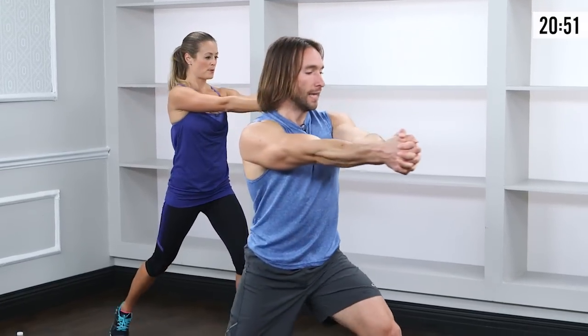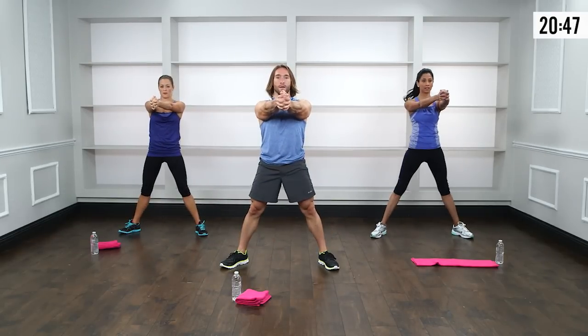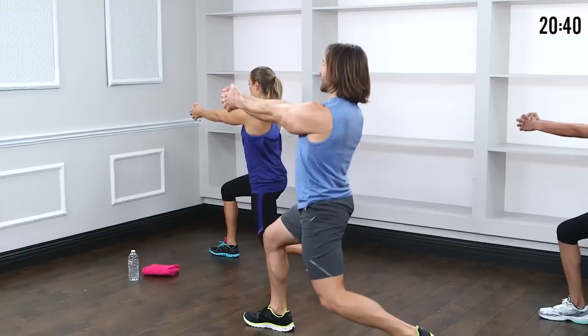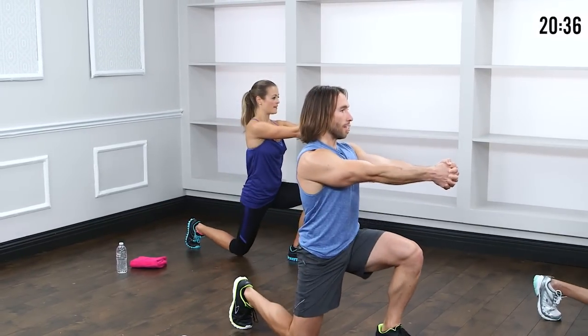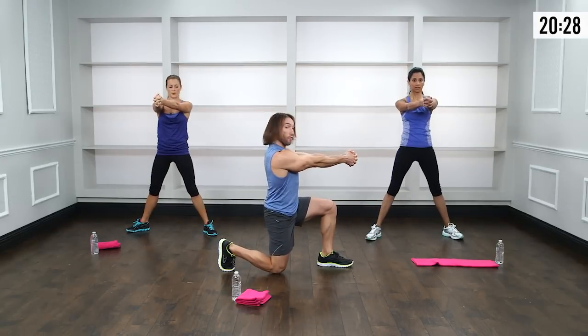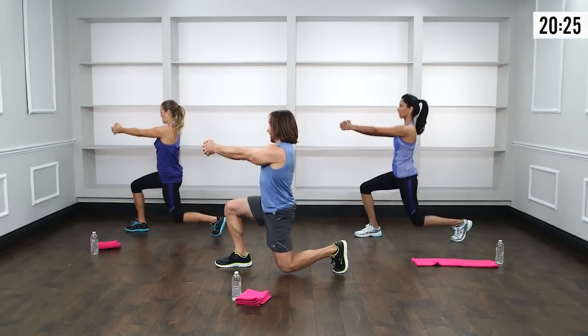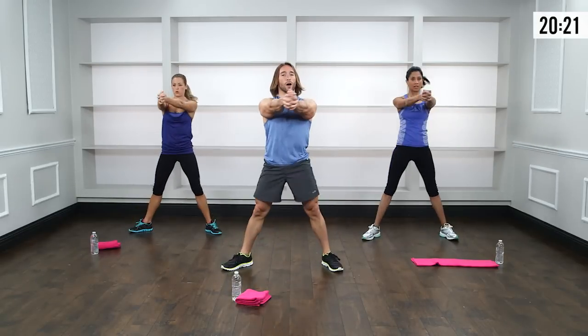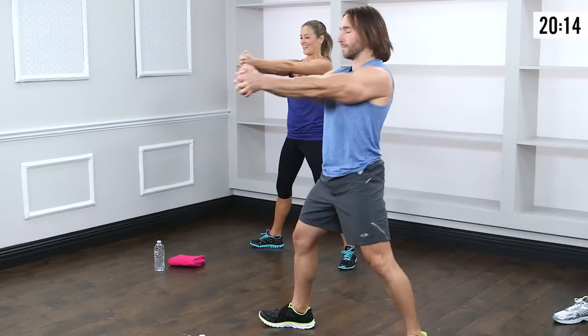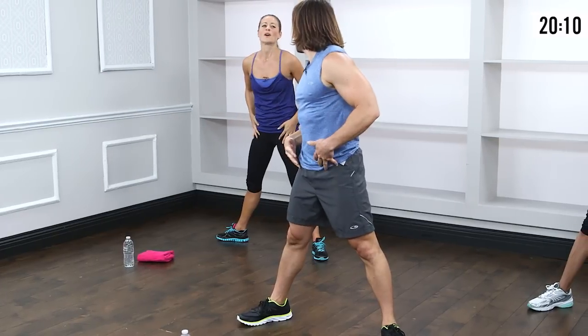Third move: pivot lunge. Come to stand, set feet nice and wide, lift through the chest, shoulders down the back, clasp hands right in front of the chest. Twist out to the left as you drop into a lunge, explode up to center — that's one. Keep that chest nice and proud, nice tall torso. Make sure the front knee stays directly over the ankle. If you need to modify, just don't go down as low. 12 reps total.